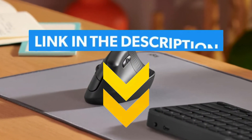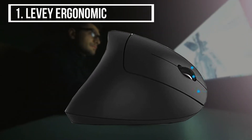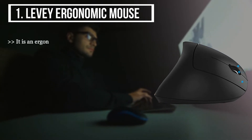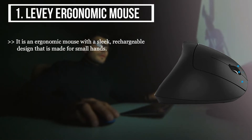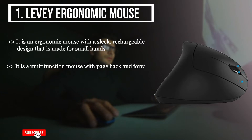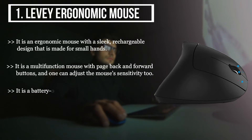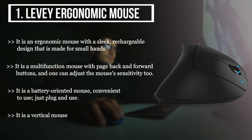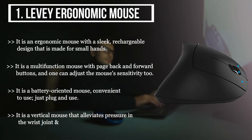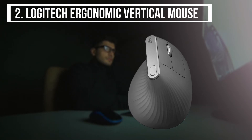The first product we have is the Levey Ergonomic Mouse. It is an ergonomic mouse with a sleek rechargeable design made for small hands. It is a multi-function mouse with page back and forward buttons, and you can adjust the mouse's sensitivity. It is a battery-oriented mouse, convenient to use — just plug and use. It is a vertical mouse that alleviates pressure in the wrist joint and prevents any risk of cramping.